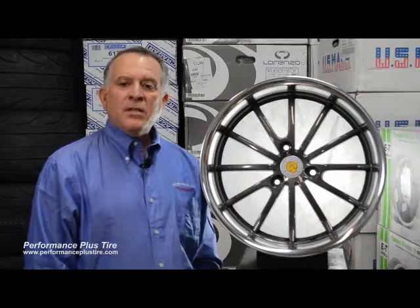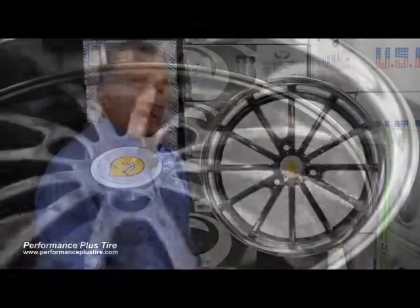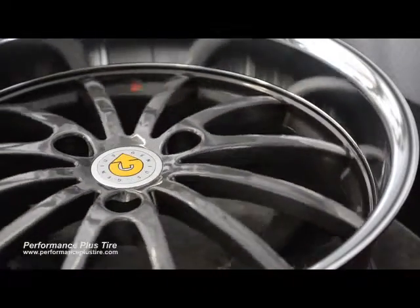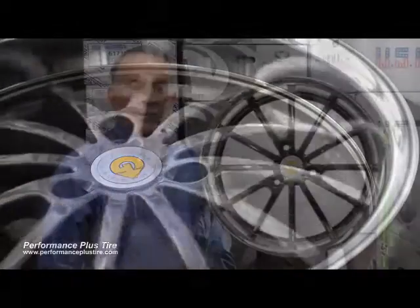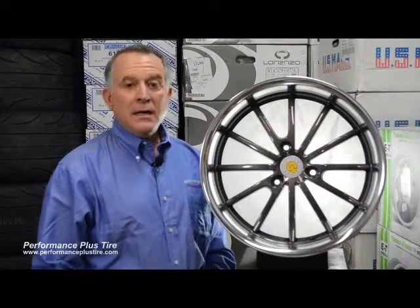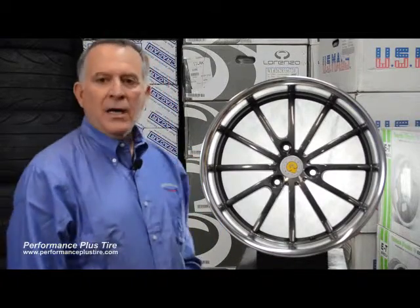Anyways, they've done a nice job. This is a nice 12-spoke design wheel. It's one-piece cast, and this is a wheel with a lip to it. They do offer staggered options, which is really cool. So to be able to have a wheel for your smart car with staggered options and a lip — I mean, this is like the trifecta. They've done a really cool job.